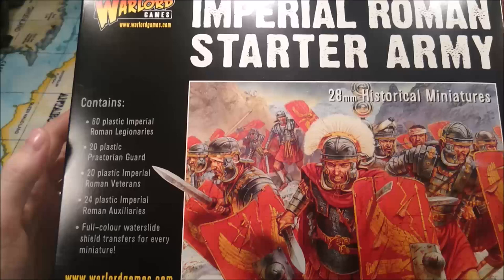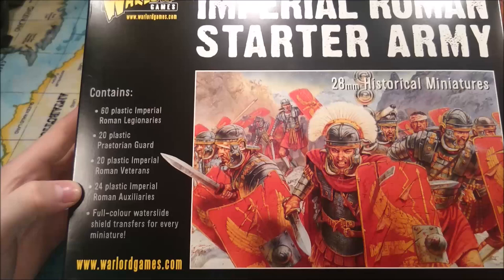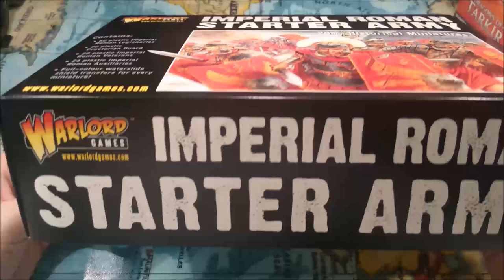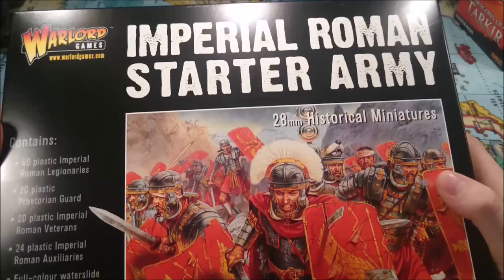In this box you get a full Starter Army. It contains 60 Plastic Imperial Roman Legionaries, 20 Plastic Praetorian Guard, 20 Plastic Imperial Roman Veterans, 24 Plastic Imperial Roman Auxiliaries, and full colour water slide shield transfers for every miniature, which is fantastic because those on their own cost a bit of money. I picked this up on eBay, brand new, for £44, which I think is a good price. On Warlord Games' website itself, this retails at £75, so that's quite a massive saving.